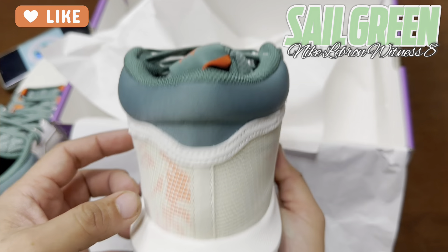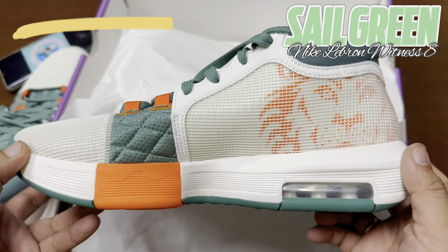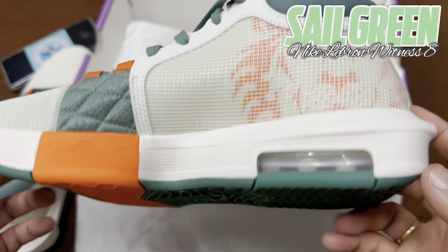Support: It's a secure-feeling shoe on court. Fit might be the shoe's second-best feature — it goes true to size, but it does fit very snugly. It has a diamond-stitched quilted tongue.